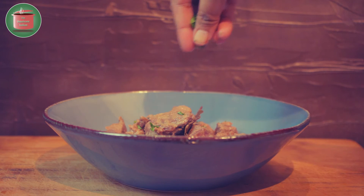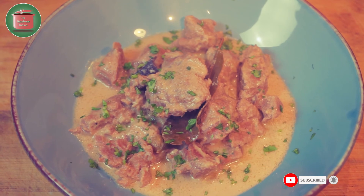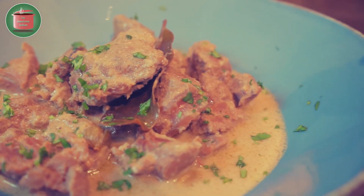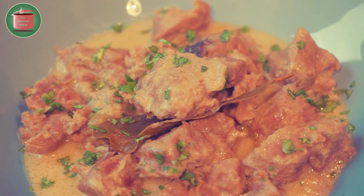Garnish with some freshly chopped coriander leaves and serve with chapatis or pulaos for a truly sumptuous meal. This is my own recipe of Mohan Maas, which I have recreated from snippets of information from varied sources. Give my take on this lost Indian recipe a try and enjoy!